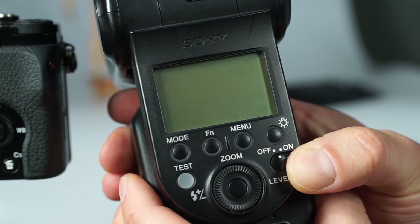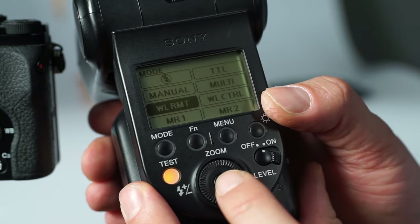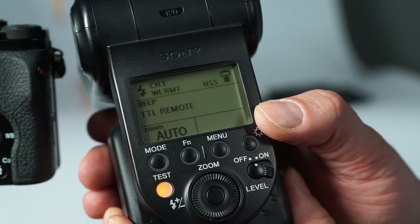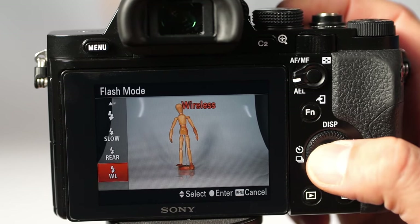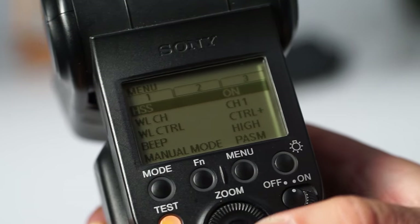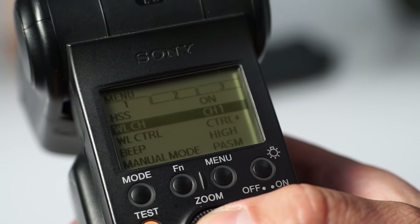There are two ways to set the flashes into wireless mode. You can switch it on directly on the flash itself, provided that the flash has operating buttons of its own. Your remote flash display must read remote and not control. Alternatively, the mode can be set in the camera's menu, which works with all the flashes. When using the HVL-F20M, make sure your remote flash is set to channel 1, because the HVL-F20M only uses this particular channel.